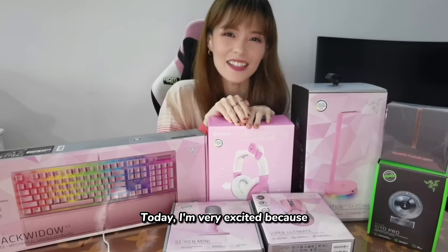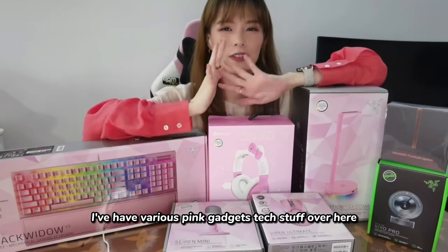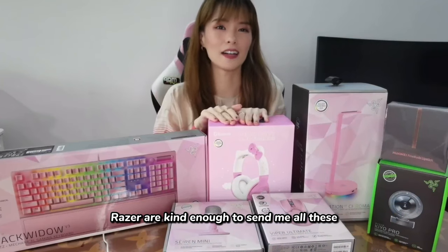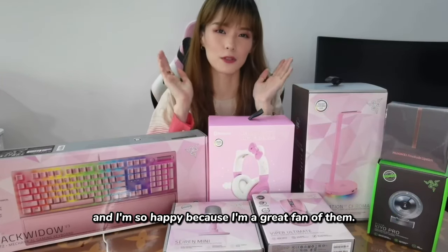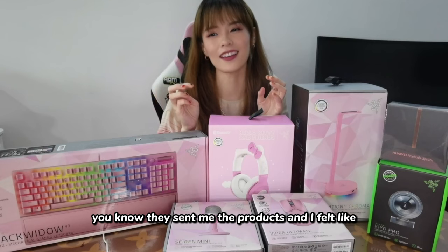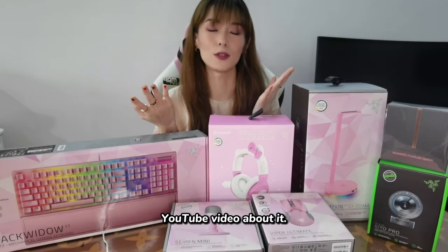Today I'm very excited because as you can see, I have various gaming gadgets and tech stuff over here. Razer were kind enough to send me all these and I'm so happy because I'm a great fan of them. This is totally not paid — they just sent me the products and I felt so excited about it, so I wanted to make a YouTube video about it.